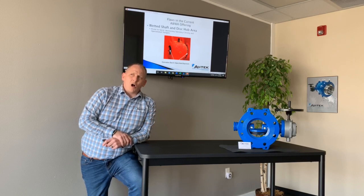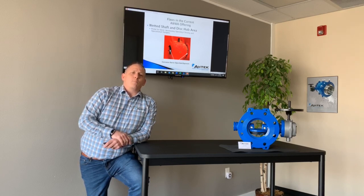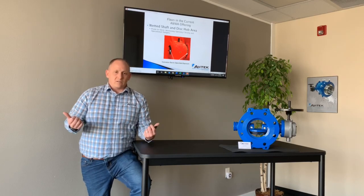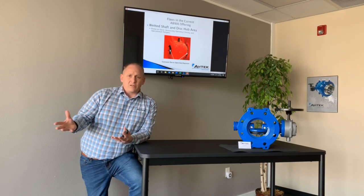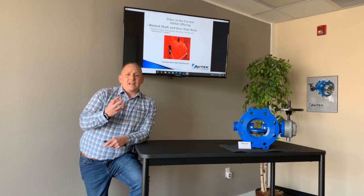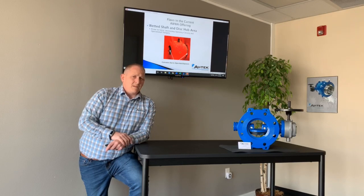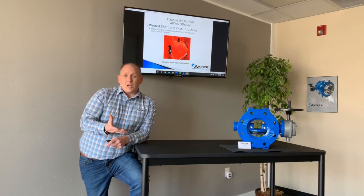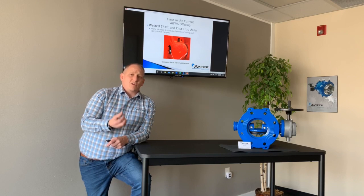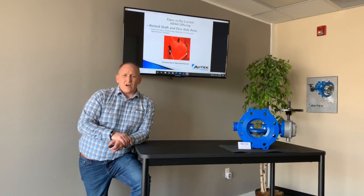The wetted shaft: on a standard butterfly valve, they require a wetted shaft. You have packing glands that are keeping the water in rather than letting the water leak out. The problem is these packing glands over time will leak, meaning you're going to have valves leaking water out into the dirt. The packing glands, because of the way they're designed, have to be lubricated by the water inside the pipeline. What happens is you have to expose the disc hub area to the water, and because it's exposed and uncoated, it's going to corrode. So your O&M manuals on a standard AWWA C504 butterfly valve are all going to tell you that you need to exercise the valve every six months at a minimum.